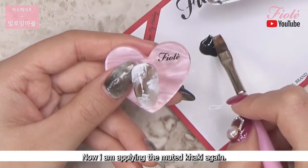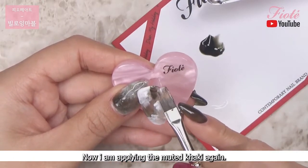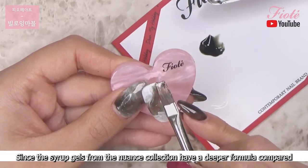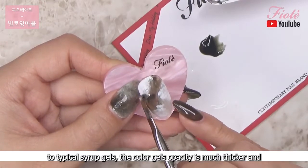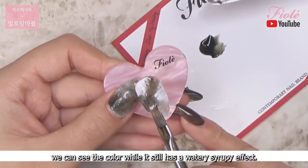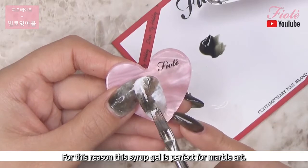Now I am using a smaller brush and applying the muted khaki again. Since the syrup gels from the Nuance collection have a deeper formula compared to typical syrup gels, the color gel's opacity is much thicker and we can see the color while it still has a watery syrupy effect. For this reason this syrup gel is perfect for marble art.